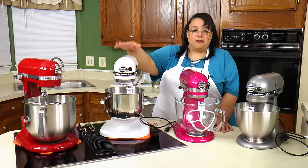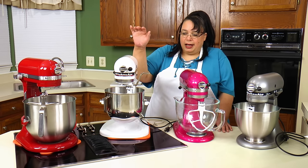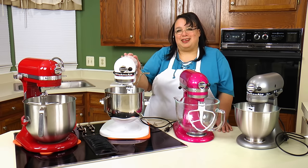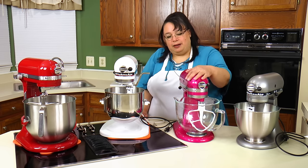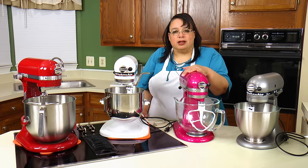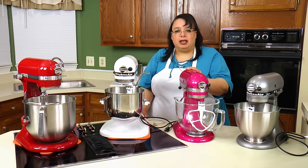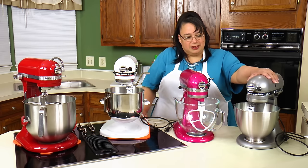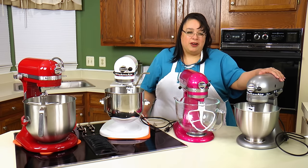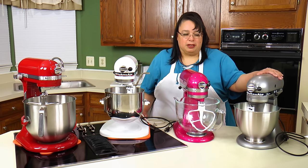We have the Professional 5 Plus 500, which is a five quart mixer — this is my original KitchenAid from the early 90s. In our tilt heads we have the Artisan Design Series, which is an upgraded version of the Artisan with upgraded paint and a glass bowl, and the Classic Plus — my little workhorse. It's a 4.5 quart tilt head, a really basic mixer that gets basic jobs done.